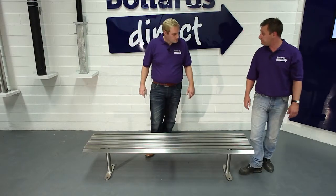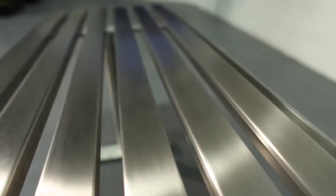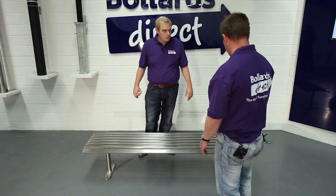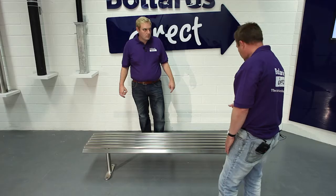As suggested, it's stainless steel — is it entirely made out of stainless steel? Yes, it's entirely made out of stainless steel. The seat slats are welded to the three seat braces, which give it its strength, and those in turn are welded to the uprights.